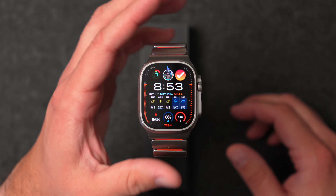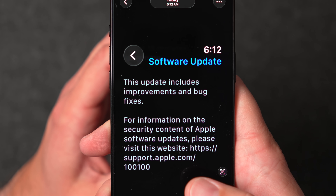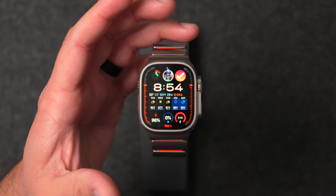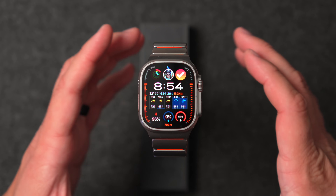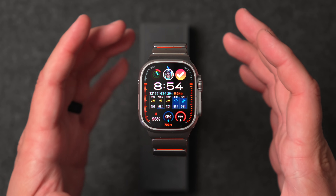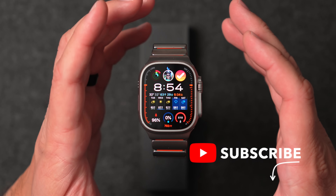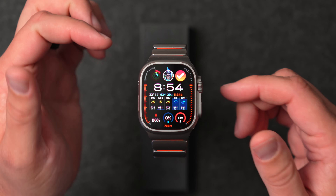All Apple gave us in the release notes is that this update includes improvements and bug fixes, so there wasn't even all that much listed. I've spent some time with it and tried to find different updates, but I can't really see anything visually. Battery life, though — a lot of people have had some pretty rough battery life through watchOS 26.